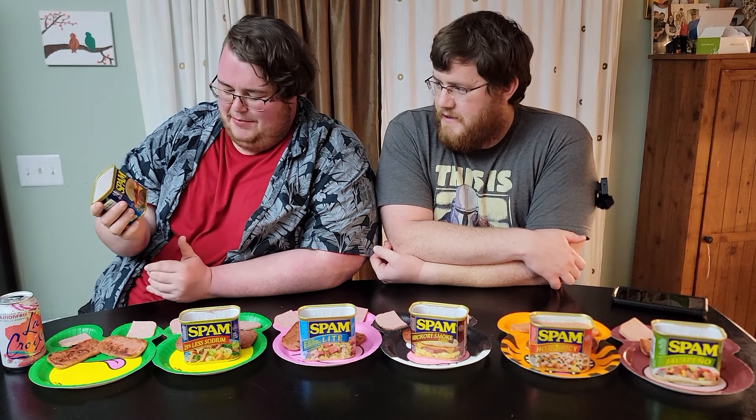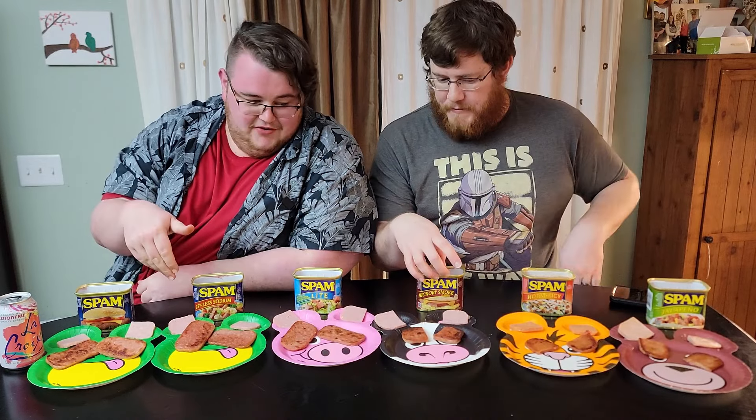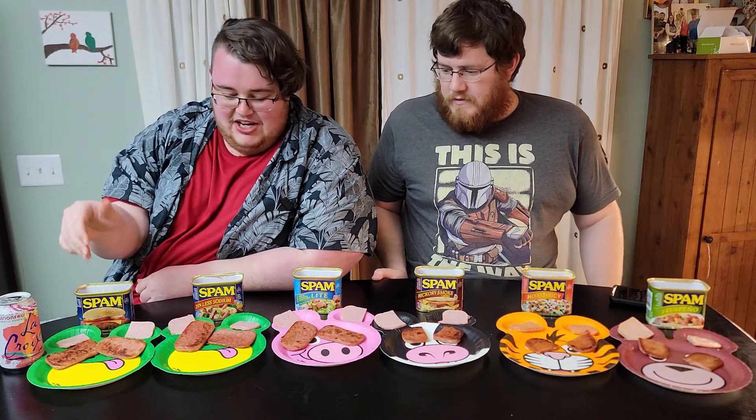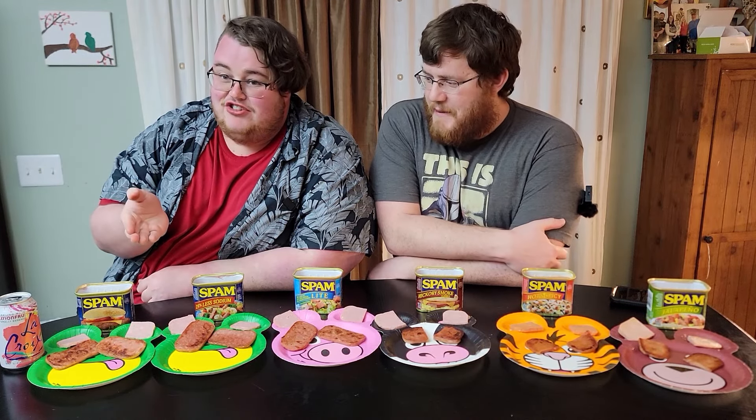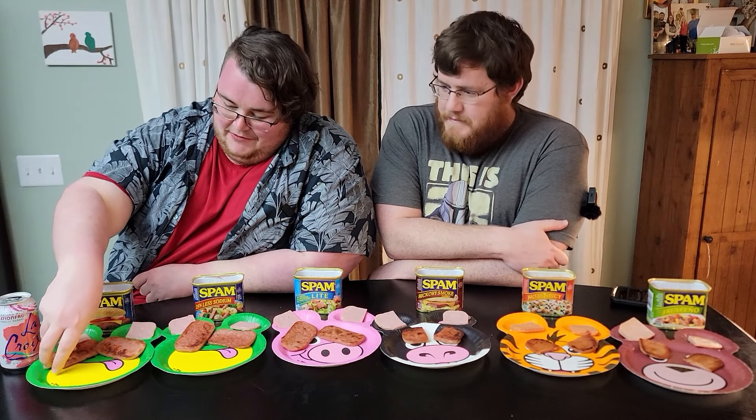We're gonna start with original spam. We have the cans out here on fantastic Zoo Pals plates. These are the tamer flavors — six more after this that get weirder and weirder as we go. We have the normal can here, cooked and raw. We eventually realize we're not gonna eat a can and a half of spam each in one sitting, so we scale down to one later on.